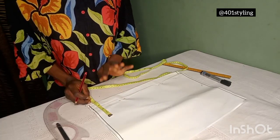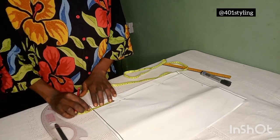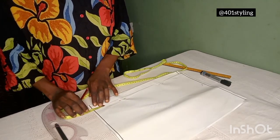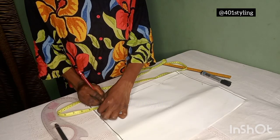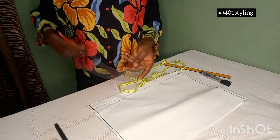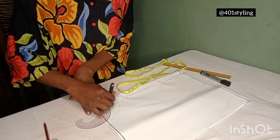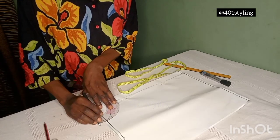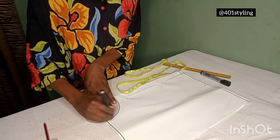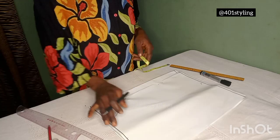The next thing is our round neckline. We're using a round neckline: 3 inches by 3 inches for the front, and 3 inches by 1 inch for the back. Remember we are drafting the neckline together — it is when we are cutting that we are going to cut separately. But the neckline is going to be on the front pattern together. When you are connecting the neckline, connect to the zipper allowance. Do not forget the zipper allowance. This is our back and that is our front.